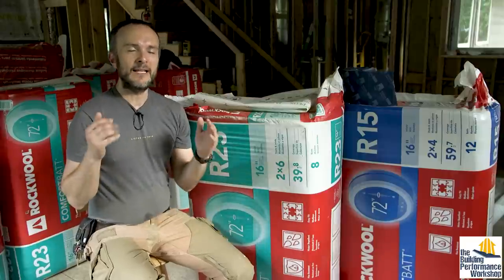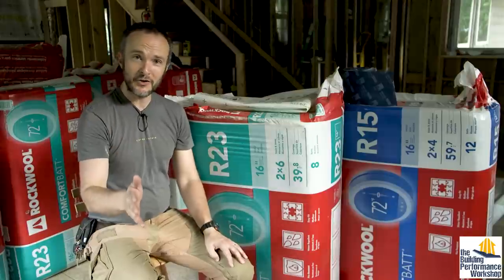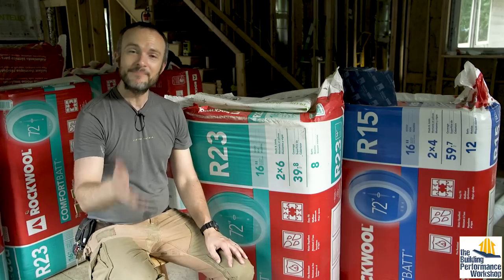The next step after this is finally drywall, and this house will start to look massively different. Please make sure you subscribe so you can follow along with this build. Like and comment as well — tune in next time.